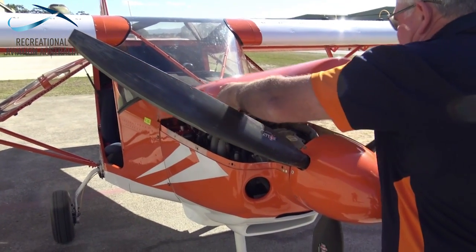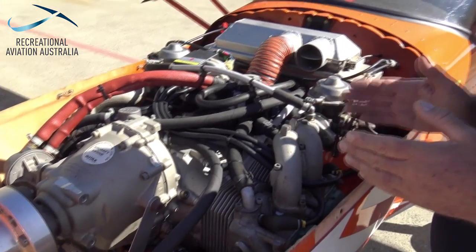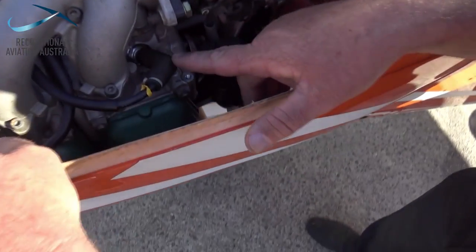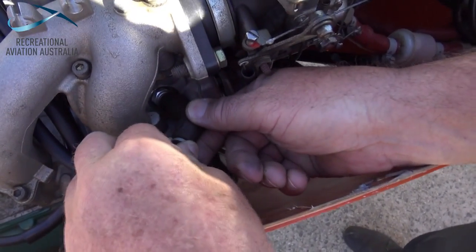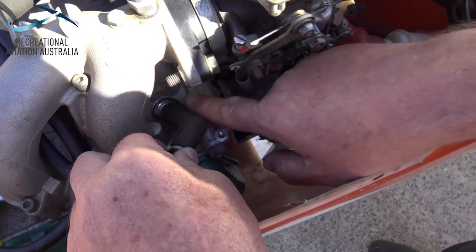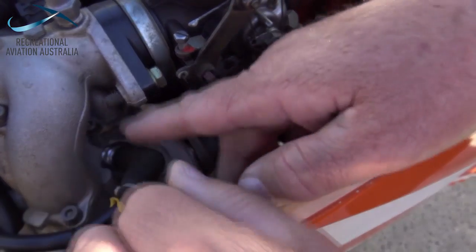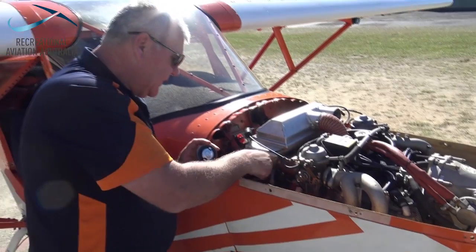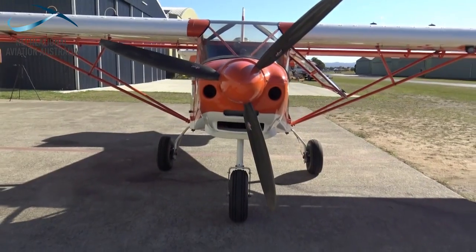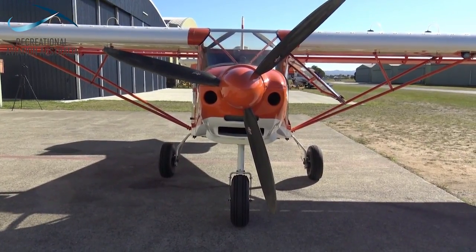A critical part of our pre-flight inspection is the engine bay. Here we've got a number of components that come together: from the electrical systems, the inlet manifolds, the fuel delivery systems and lubrication systems. These are all important areas of the engine bay inspection and we can use it to check other consumables such as the oil. It's really important that every aircraft will have unique characteristics that we need to look at depending on the engine configuration.